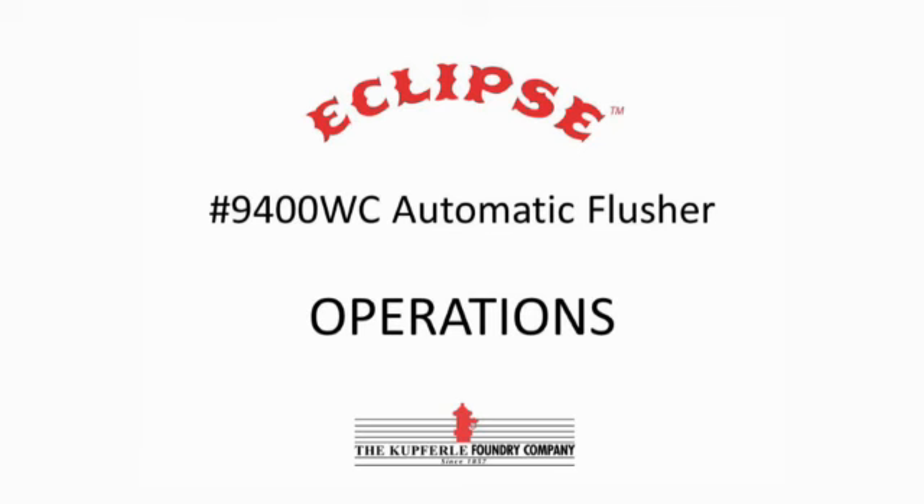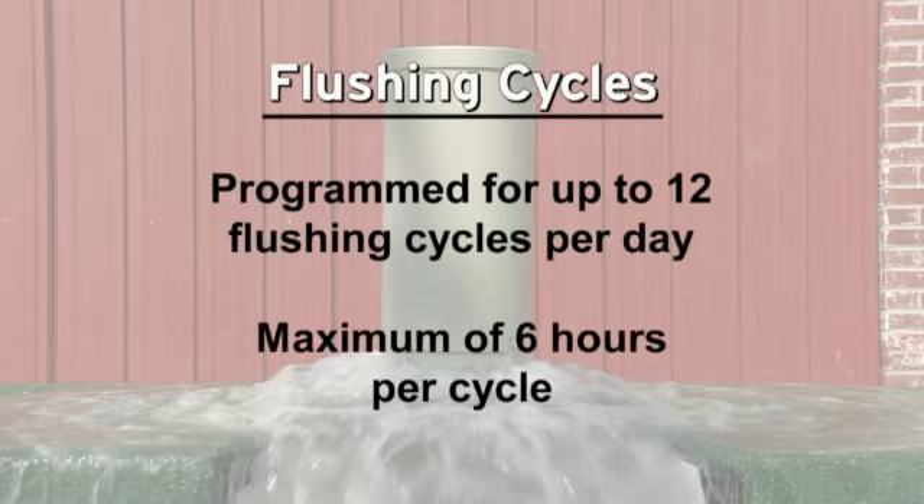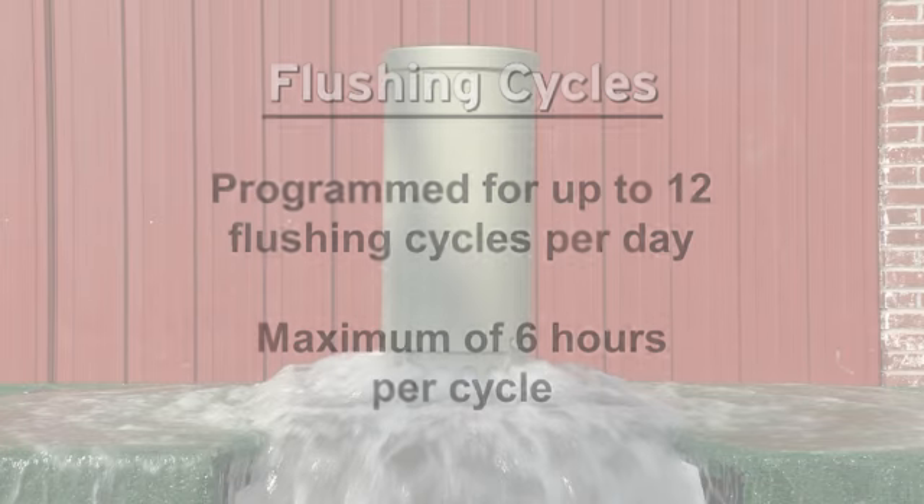The handheld controller can be programmed for up to 12 flushing cycles per day with a maximum of 6 hours per cycle. Or a manual flush can be performed, as we will demonstrate here.